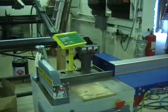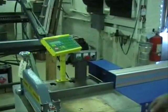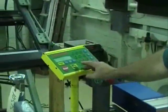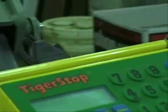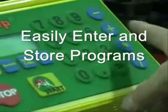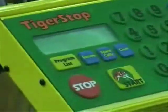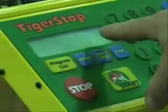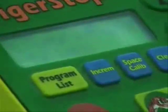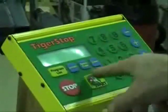I'll go ahead and program in a little program so you can see how to do it. First thing you'll do is press program list, and you'll enter a cut list. We'll just pick number 38 and press start. It will ask you what you want to do — whether you want to push it or pattern. In this case, we're going to push number one: head cut and tail cut, yes.